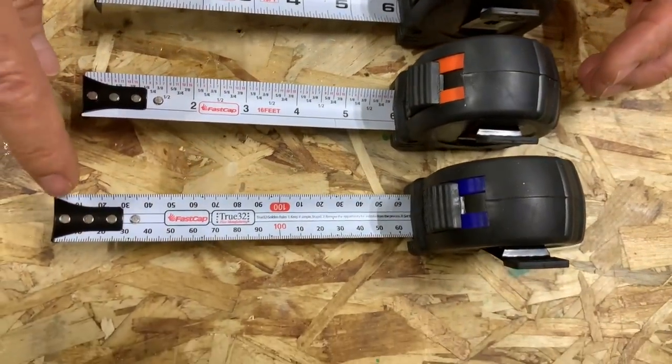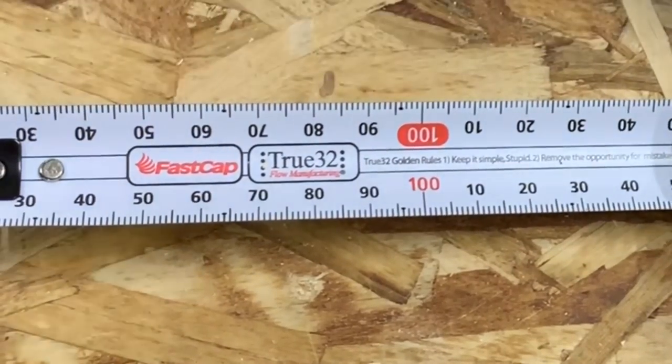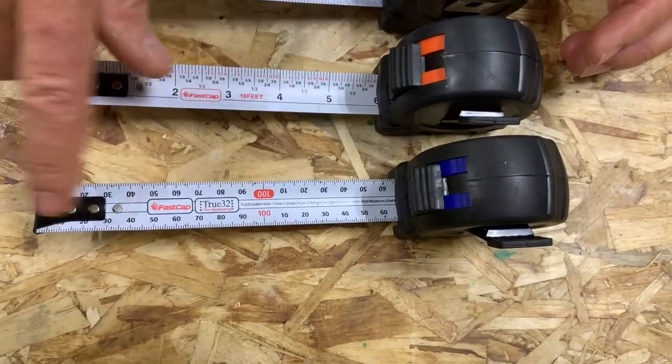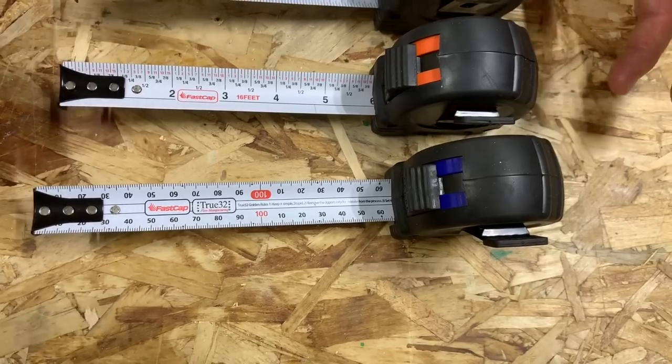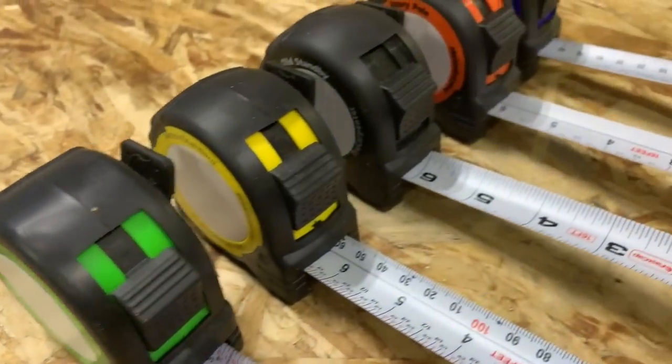The last one is the PMMR True 32 tape measure. This is for the 32 millimeter cabinet maker for laying out your cabinets — reverse read in both directions — with all kinds of great scales for laying out 32 millimeter cabinets. You're going to love this tape measure. So that's the overview: green, yellow, black, orange, and blue.